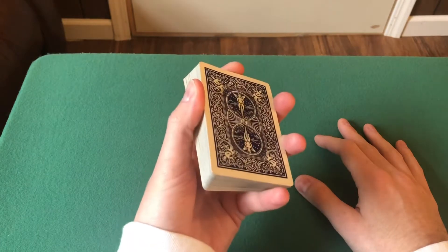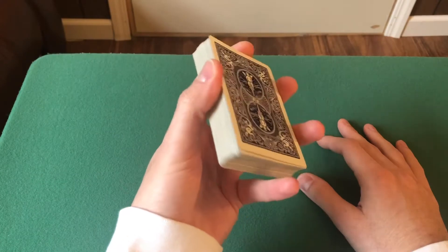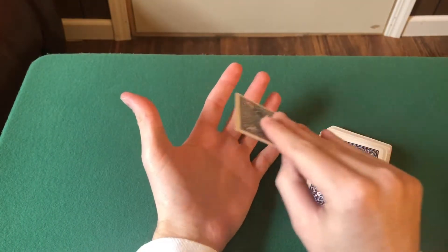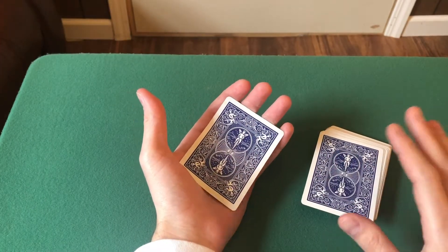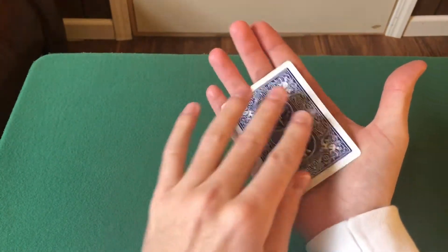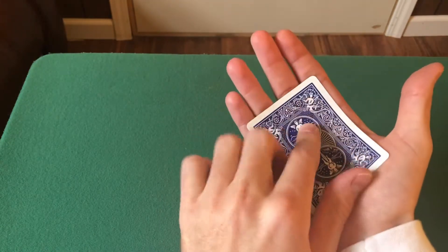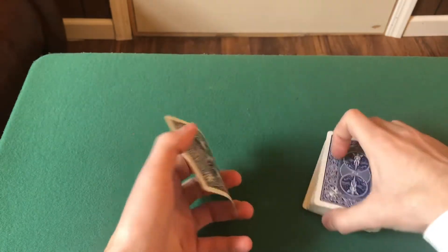I've always known this as Straddle Grip. There's also Low Straddle Grip and High Straddle Grip. Now, depending on your hands, there's a big misconception — oh, my hands are too small to do a lot of things. Well, listen here: your hands will get bigger later on, but my hands are not that big. So if you take a playing card like this — my hands are not that big — if your hands can at least cover the card this much, you can do a lot of these things with cards.